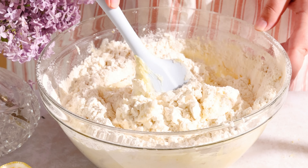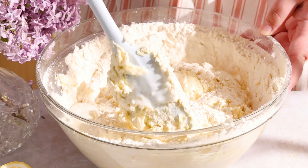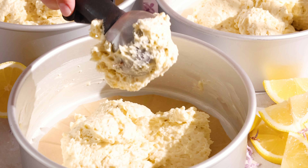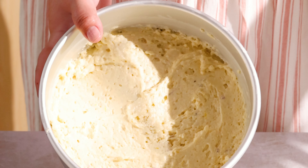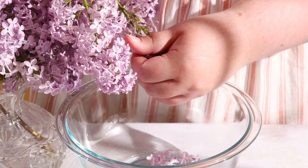Fold about halfway just until it starts coming together and add your room temperature buttermilk. Continue folding just until you stop seeing dry streaks of flour. Don't over mix because you're going to end up with a dense rubbery cake. Divide the batter evenly amongst the three baking pans — you can use a scale or a cookie scoop to make sure they're perfectly even. While they bake and cool, get started on the lilac syrup.